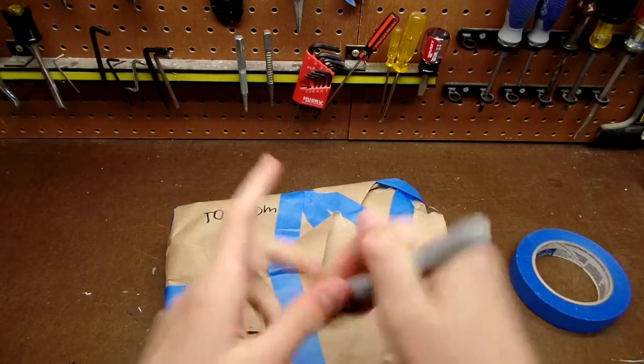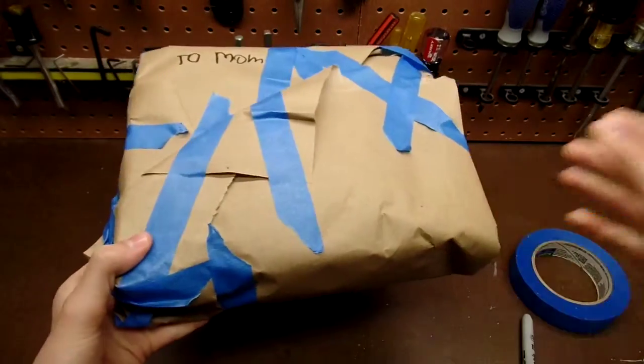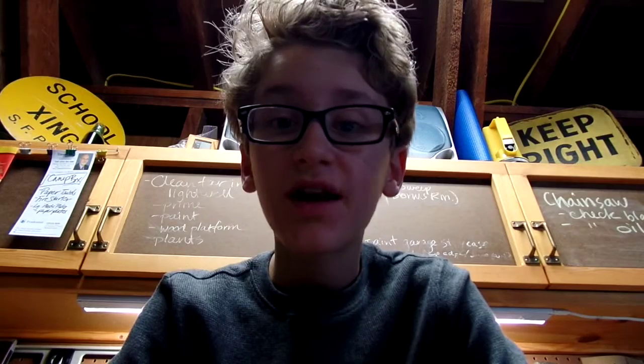There you go, and I'm sure the person receiving this present will love your wrapping. I hope you found this video helpful, and if you liked it, like the video because that helps me out a ton. If you want to see more videos like this and be the first to see them, hit that subscribe button. Thanks for watching guys, be safe and take care, and have a good one.